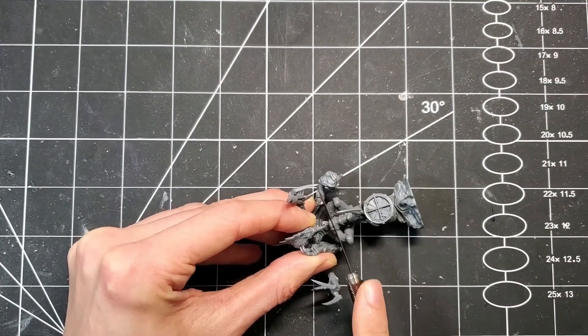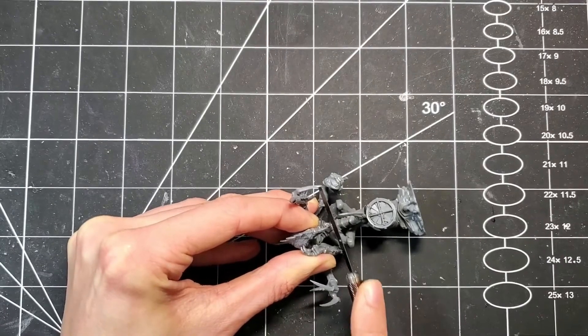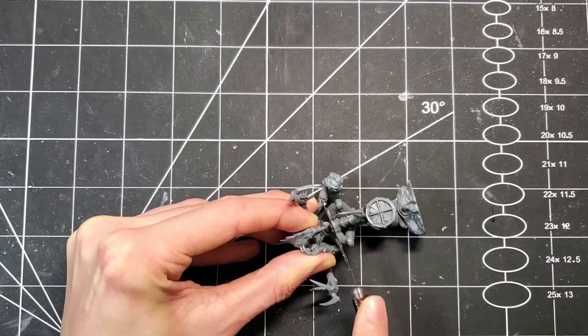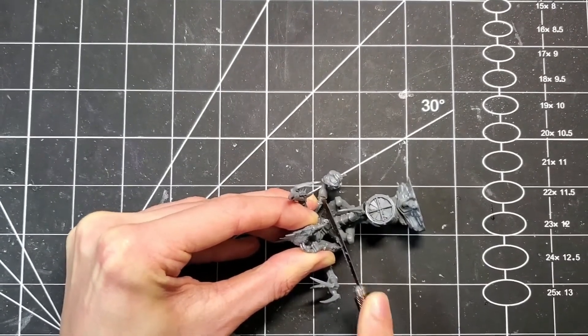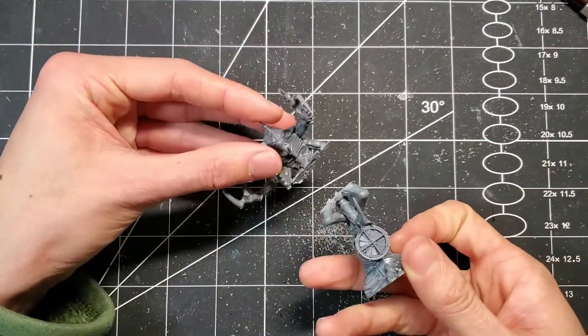With the Patriarch itself, there's not too much to do — basically you just need to cut it in half and hope for a nice straight clean cut. And there we are, not perfect, but I'm sure it'll do.